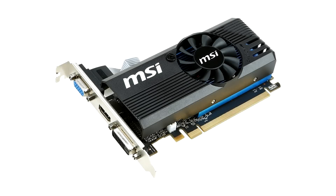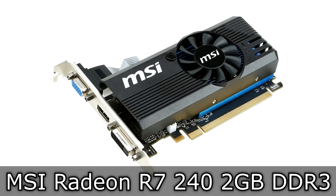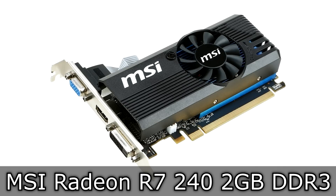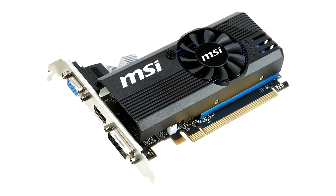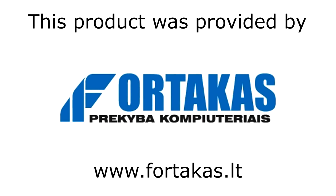Welcome to the Niklas 11x12 technology. Today we're looking at the MSI Radeon R7 240 2GB DDR3 AMD graphics card. This one can be considered as a fairly cheap one, but how does it perform? Before I move on, I'd like to thank Fortacus, an amazing computer store and online shop for providing me this product.